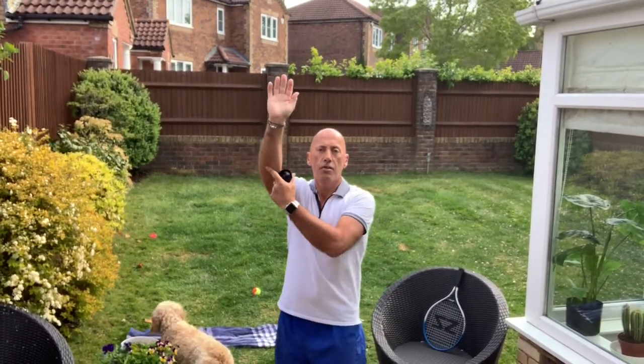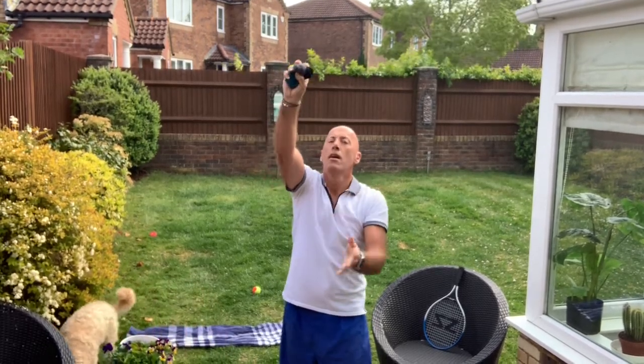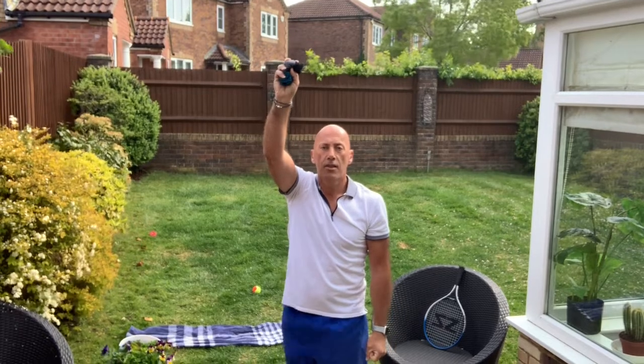Practice that until you're really confident. Then what you can do is come slightly further back, extend your arm more this time — a longer extension in your arm — and throw the ball up a little bit higher, and practice that skill.